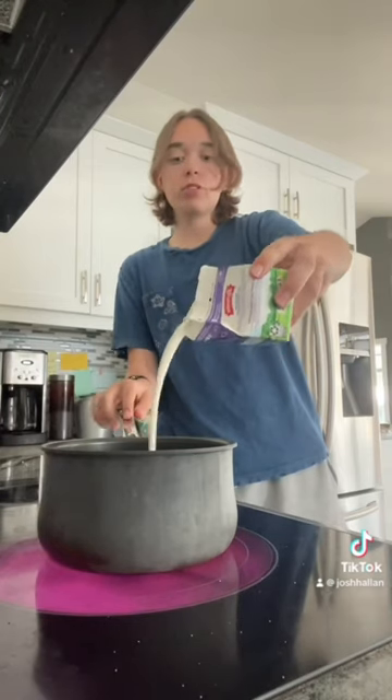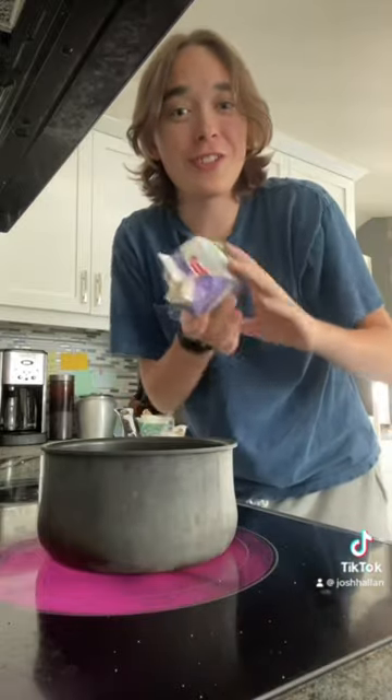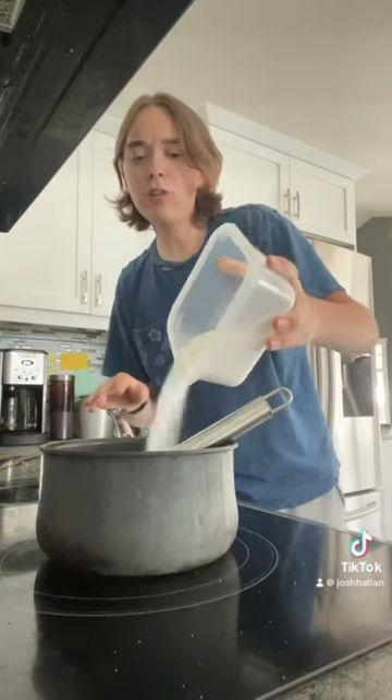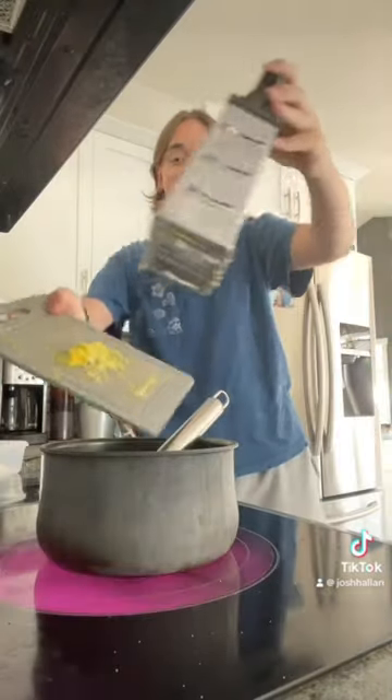There were no measurements, so I'm just gonna eyeball this. I'm adding whipping cream because I couldn't find heavy cream. Actually, I was just informed those are the same things, so never mind. I don't know how much sugar to add. I think a lot, honestly. Lastly, lemon zest.